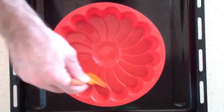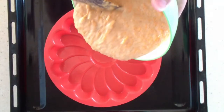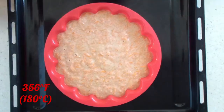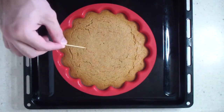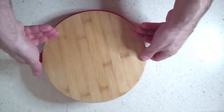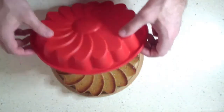Lubricate the pan with oil so that it can be easily removed later. Shift the dough in and bake for 35 minutes. Check the readiness of the pie with a toothpick. When the pie is cold, turn it over onto a board or plate and remove the form.